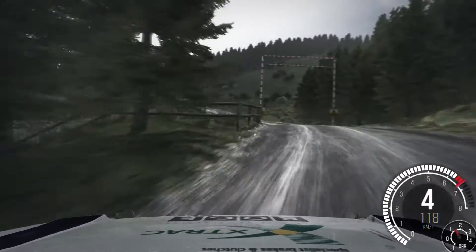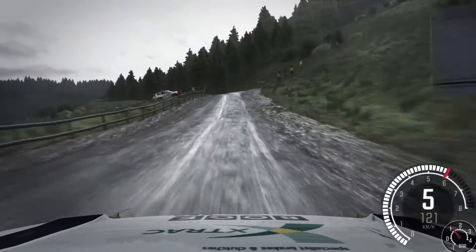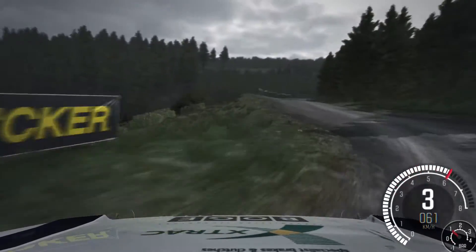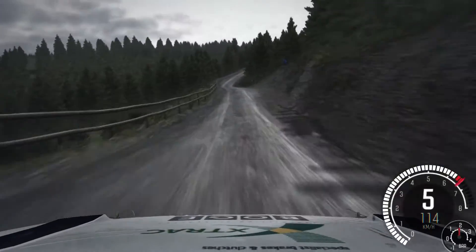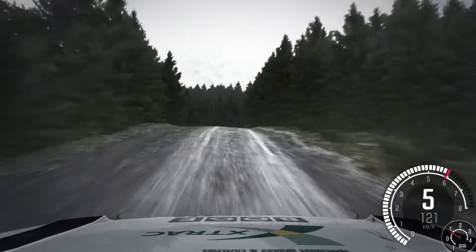And gate, 80, gate, left 4, keep in. Into right 5 half long, 80, through dip, gate. Right 6, 100 over big crest, jump maybe, hairpin left, 100.